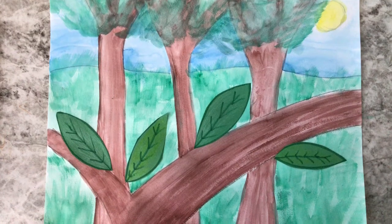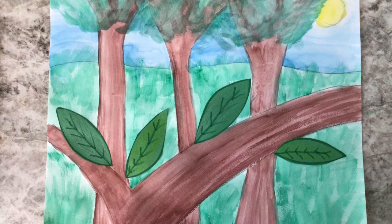Hi everybody, Mrs. Jacobson here and today we're going to be painting a habitat.